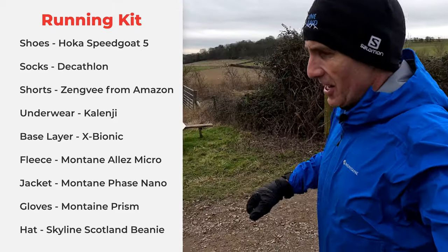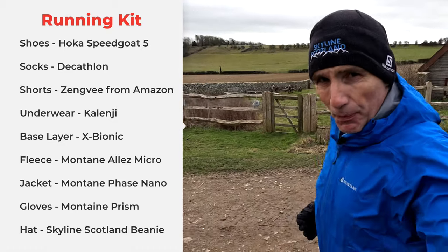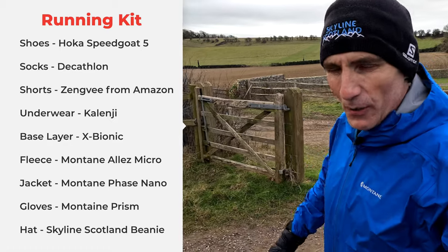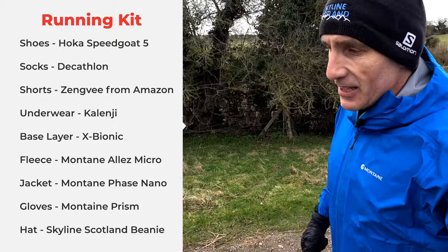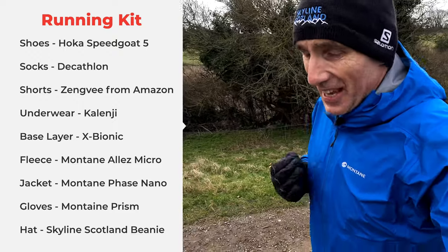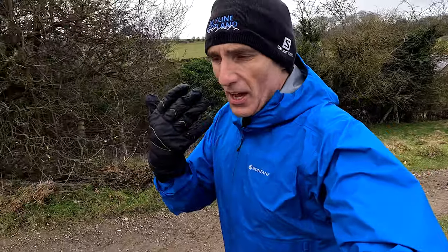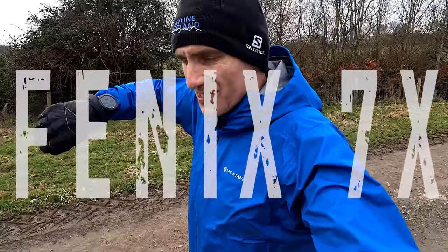I've got three layers on today: an X-Bionic top, then a Montane fleece, and then this brand new Montane Phase Nano — it's supposed to be the top of the range, brand new Montane waterproof jacket. I'm testing it out at the moment, hopefully going to wear it throughout this year. And I've also got the Montane Prism gloves — the old non-waterproof ones. Really lovely and warm, though they are getting a bit old now.